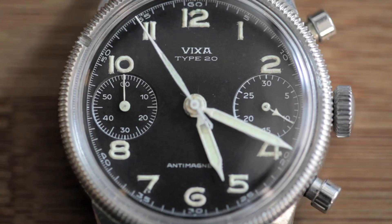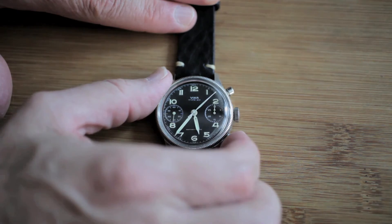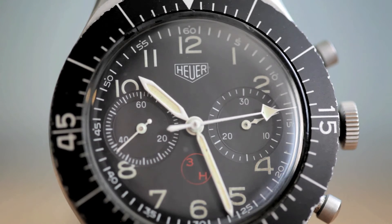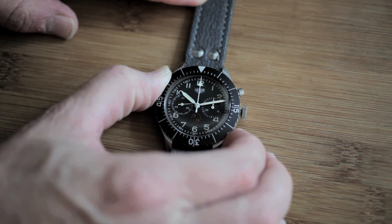I brought a couple of samples that have this feature. One is a VIXA Type 20 from the 1950s, and then one of the Heuers is the Bundeswehr that was issued to German pilots in the 1960s.